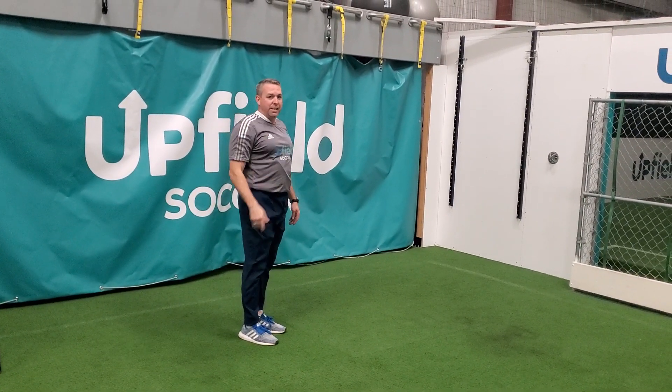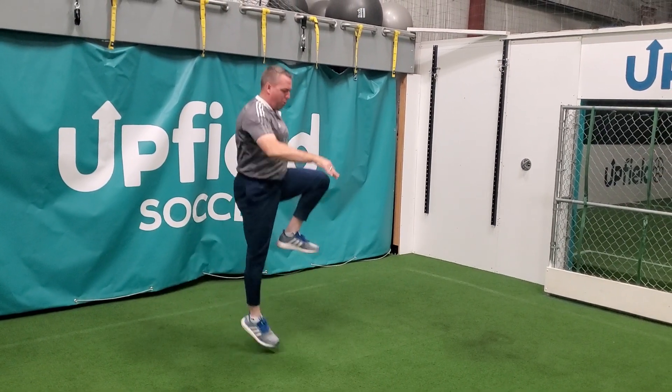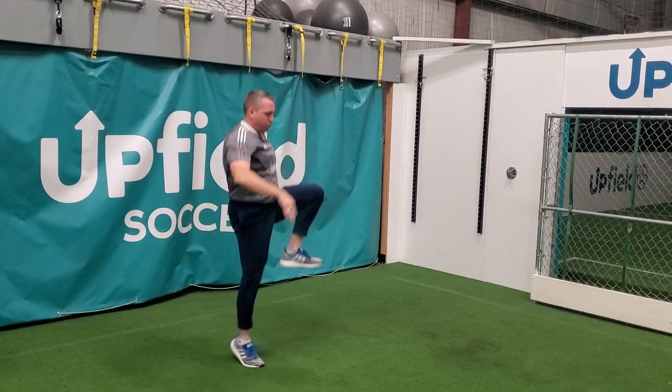And then I want to do that continuously — those sprinter jumps.